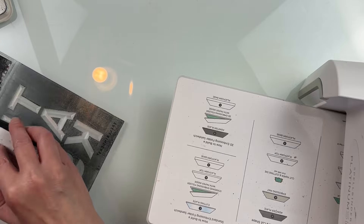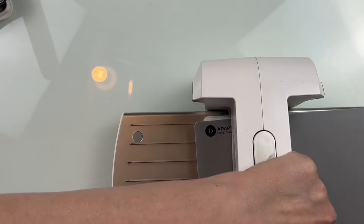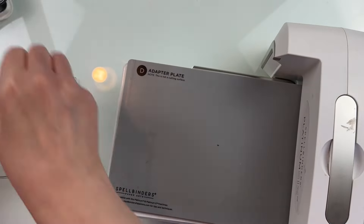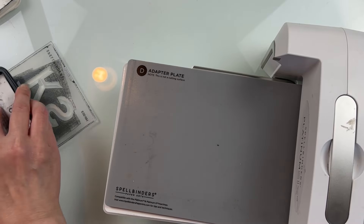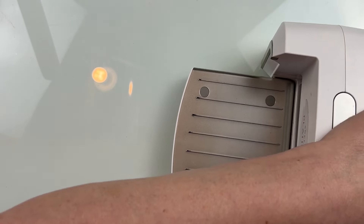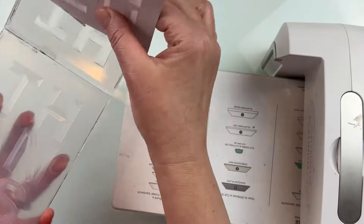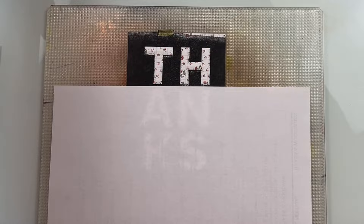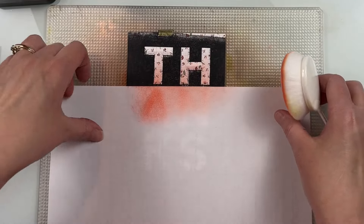I repeat the inking of the embossing folder — when you're using dye inks on an embossing folder because it's plastic, they kind of like to bead up on it. So I find that the inking on the embossing folder has to be done a few times to build up that ink and get a nice solid background. I end up doing it four times for this background. The last time I'm just concentrating that ink on the center and between the letters of the Thanks sentiment. Typically three times is the perfect amount, but this one I did one extra layer just in the center of those letters.